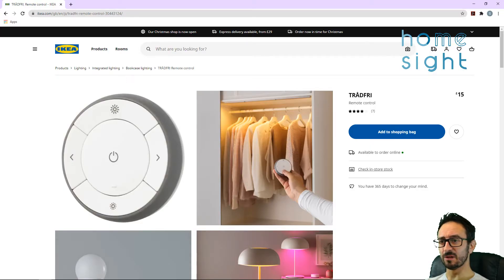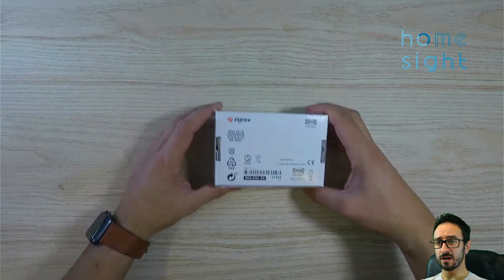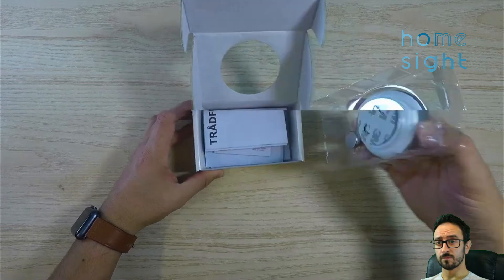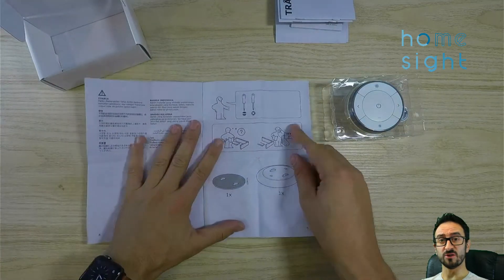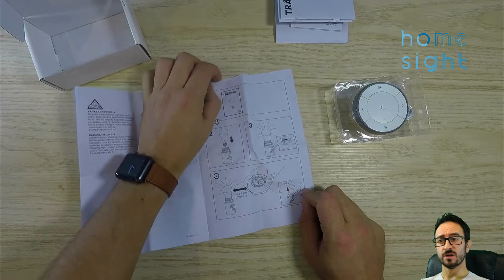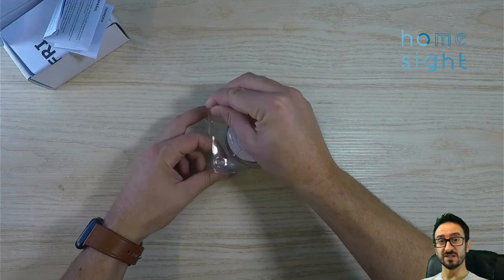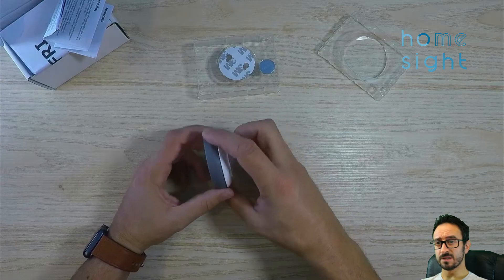The first remote we're going to look at is this multi-function remote. It's got the on-off button, brightness up and down, and left and right. You can probably set that up in the IKEA app. Pretty simple box as normal with IKEA — it says it supports Zigbee on the back. Once we get it into Home Assistant we can make those functions do whatever we want.